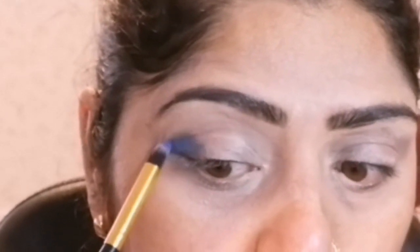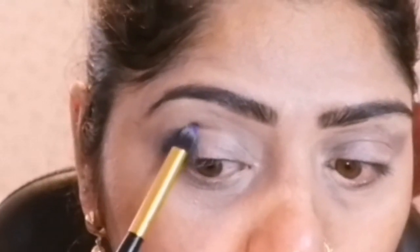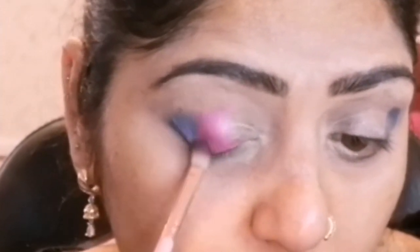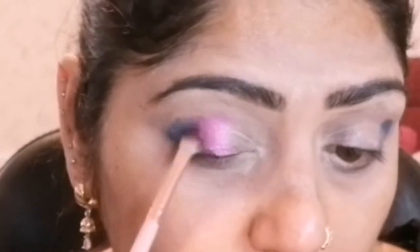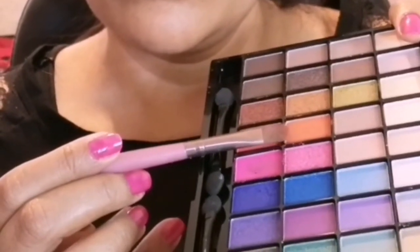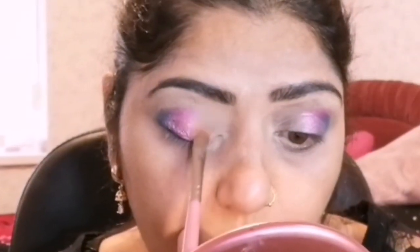The first color I am taking from this palette is a bluish-purple shade to smoke up my outer corner of the eyes with the help of a pencil brush. The second shade I am taking from the same palette is a pink shimmery shade, which is very pigmented, applying on the eyelid with the help of a blending brush.